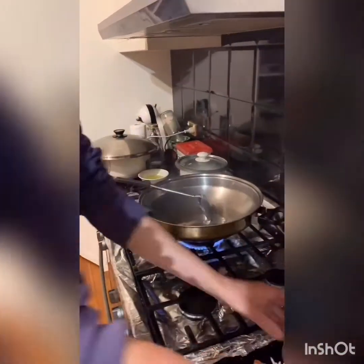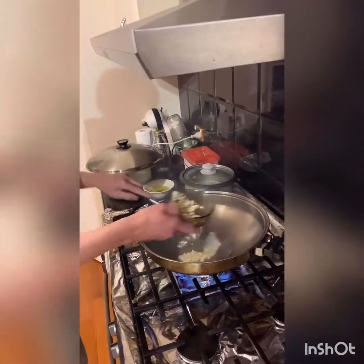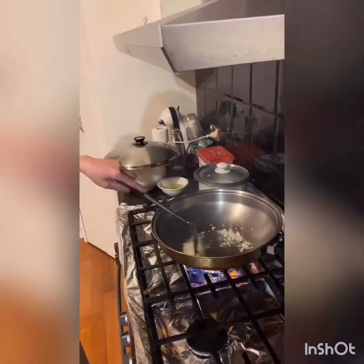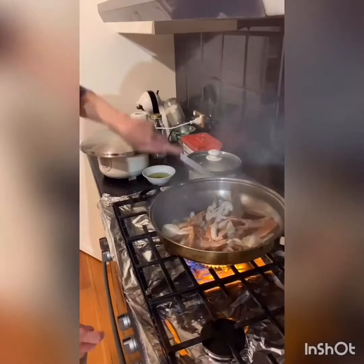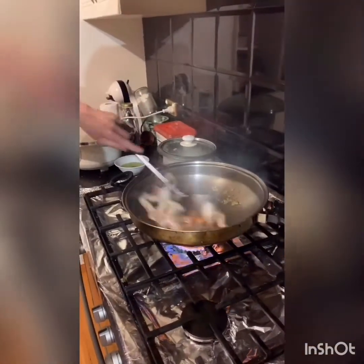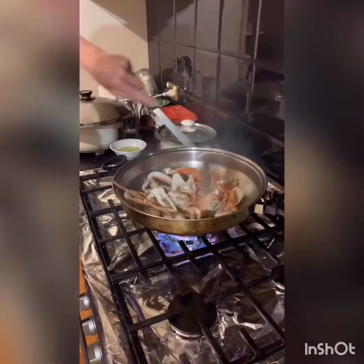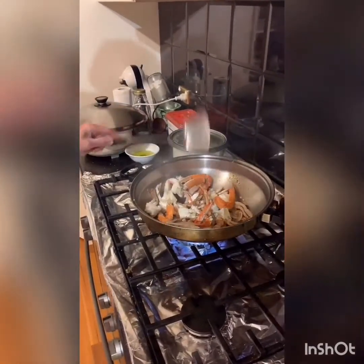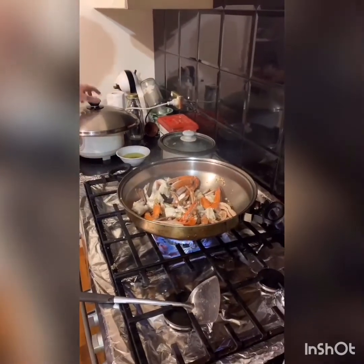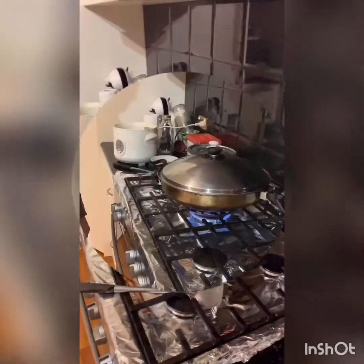The wok is smoking hot. Some salt — salt's to stop the garlic burning. Just going to put the garlic in, the garlic pours. Put that around a bit — just starting to colour. Put it in there and leave it a few minutes.